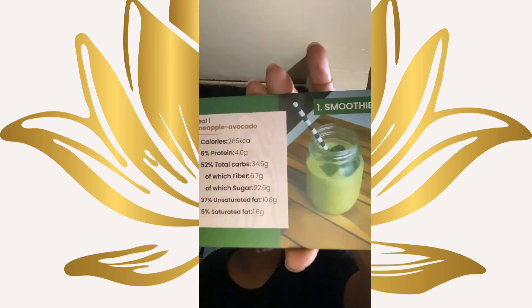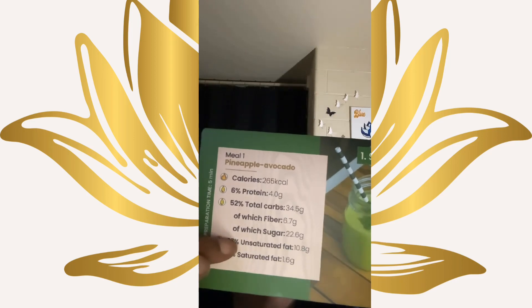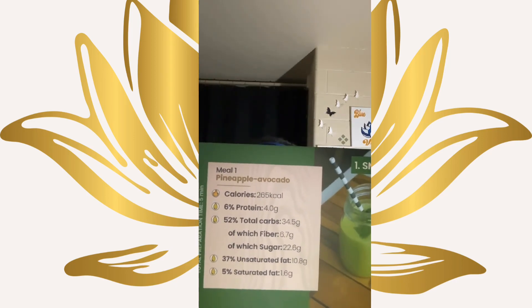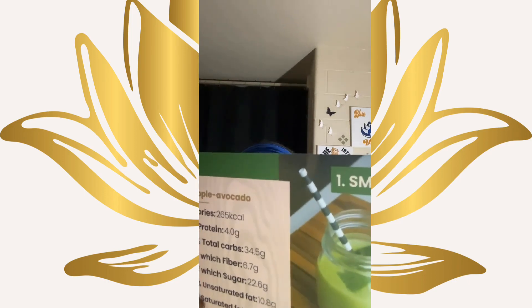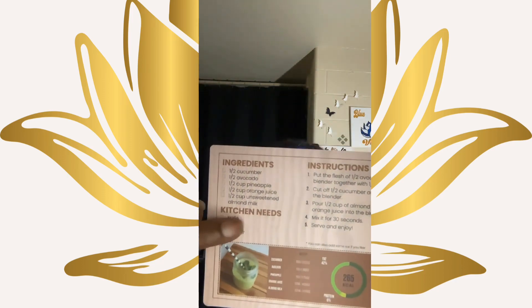Let's pull one from the smoothie section. This one says it is a pineapple avocado — wow, that sounds pretty interesting. On here it's going to let you know your calories, your proteins, and everything as far as your percentage when it comes to your calories, your proteins, and then it gives you your total carbs. On the back we have the ingredients: you're going to need half a cucumber, half an avocado, half a cup of pineapple, half a cup of orange juice, half a cup of unsweetened almond milk. For kitchen needs, you are going to need a knife, a cup, and a blender, and then it gives you the instructions. I love how these cards are very organized and detailed.